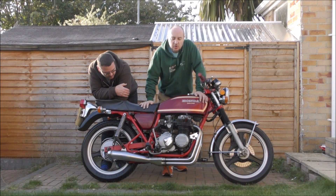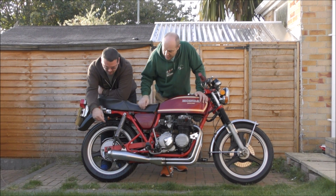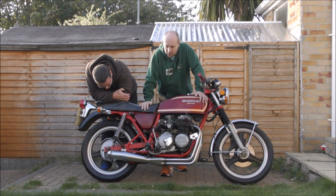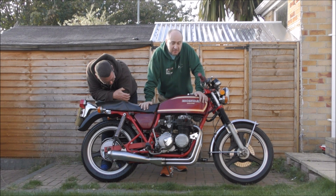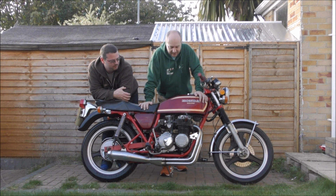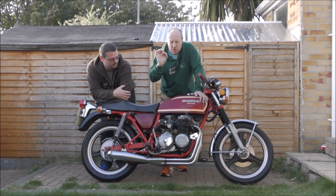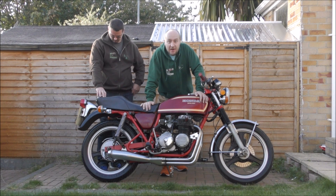These three spoke wheels — not quite sure what they're off, but they're certainly not off this. This rear swing arm — not original. It should be round and that isn't, so we're not quite sure what that's off either. However, the engine turns over quite nicely. It doesn't start at the moment simply because this was found in a barn where it had stood for more than 12 years apparently. So perfect candidate.